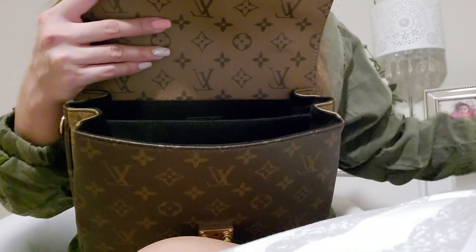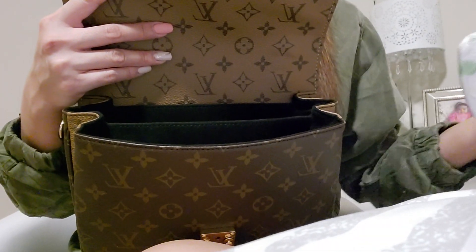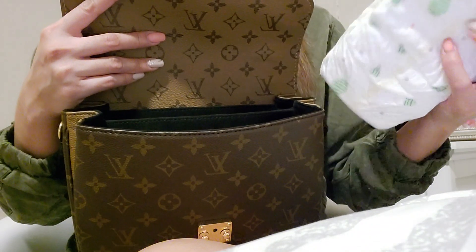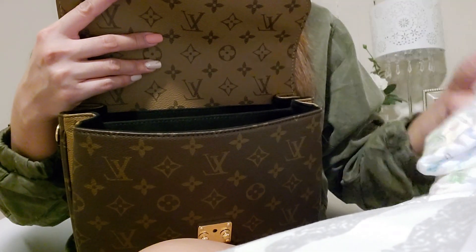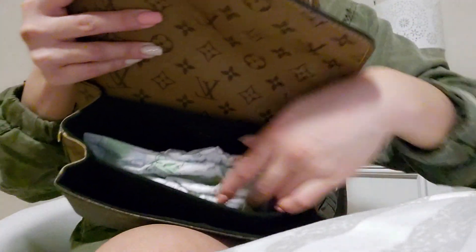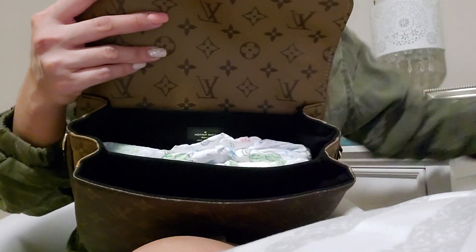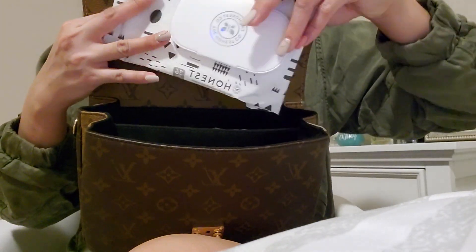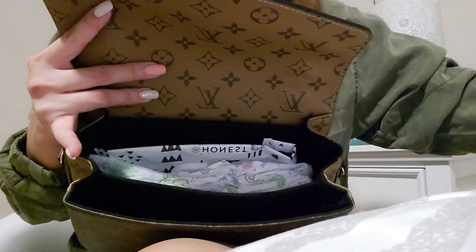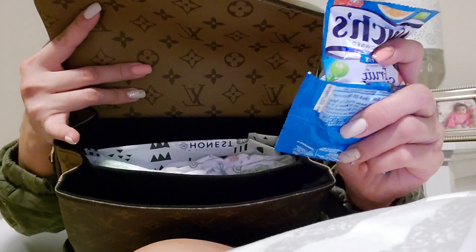So usually if it's just a quick outing, I would change her before we leave obviously, but let's say I bring two diapers — this is size six diapers. I'm gonna put them right there in the middle compartment. No problem, fits perfectly. And then I would bring my Honest Wipes — I'm just gonna fold it like that, put it in there — and then with my kids I always bring snacks, even just a couple of fruit snacks.